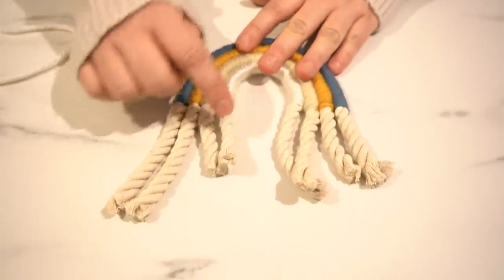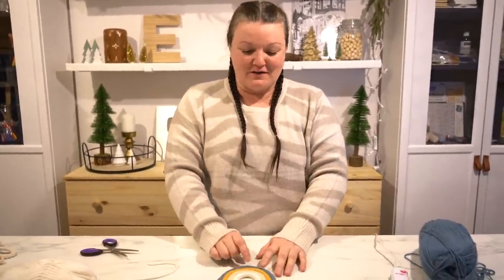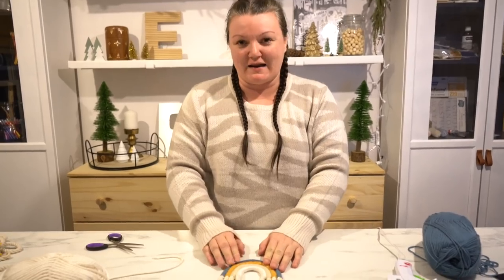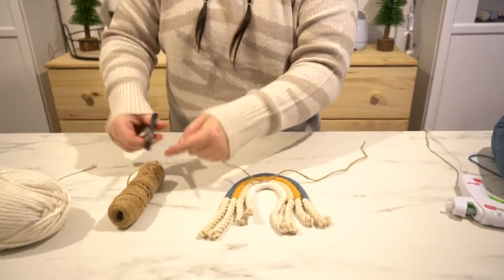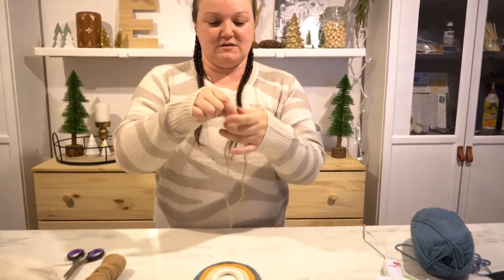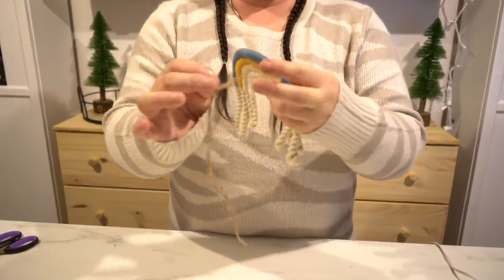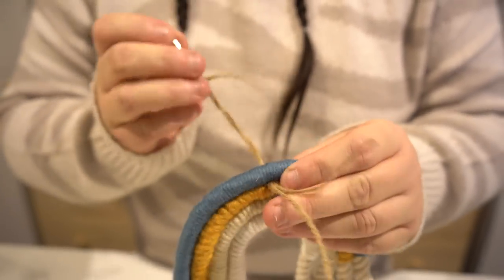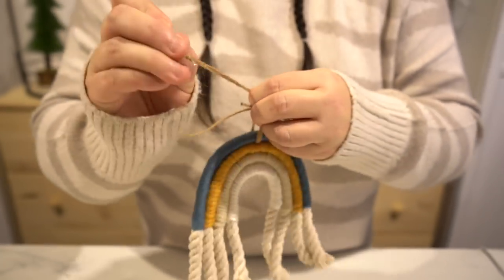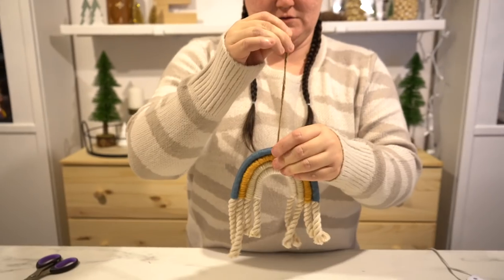You can see I left a really long end here — I'm going to show you how to fray that. But before we get to that final step, I want to show you a little trick on how I put a hanger on this. The first couple times I thought, oh no, I forgot to put it on that first arch. But there's a really easy way to add it at the end. I'm using a very thin jute, which I'm going to put into a needle and thread on. I'm going to double it up and feed the loop end into this upholstery needle, stick it in between the third and the fourth ring, and pull it all the way through.